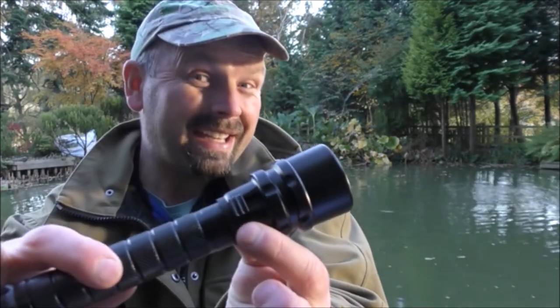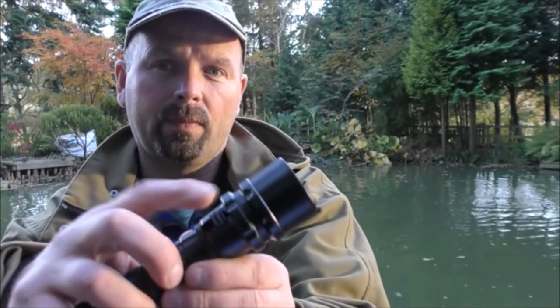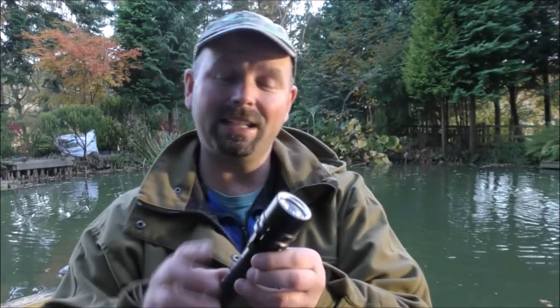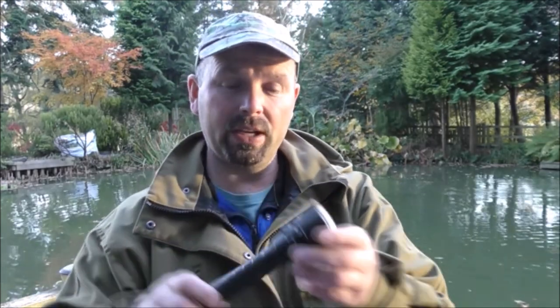It has three super bright LEDs and runs on two 18650 high-capacity batteries. It has a magnetic switch allowing you to turn it on and off. The reason it has a magnetic switch is because it's a diving light — a pretty good idea, because if you have a little press end like a lot of modern flashlights, that can become cracked or worn, and that is a point where water can potentially get in.